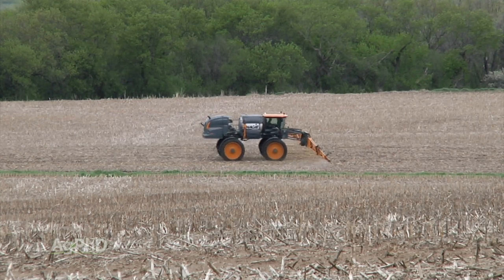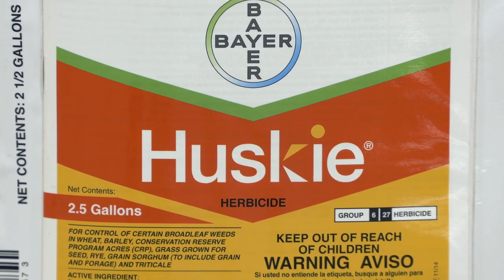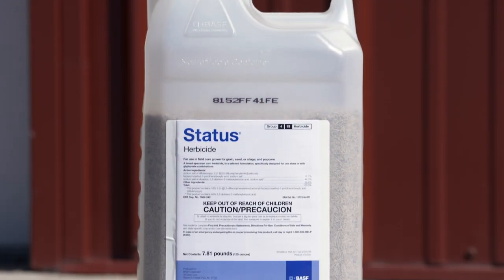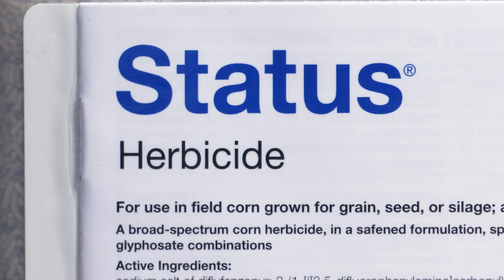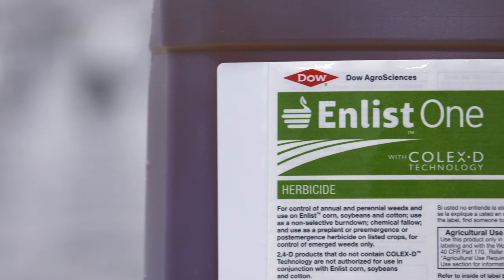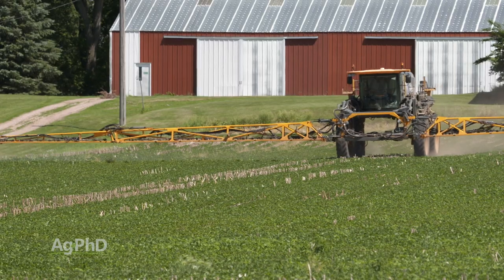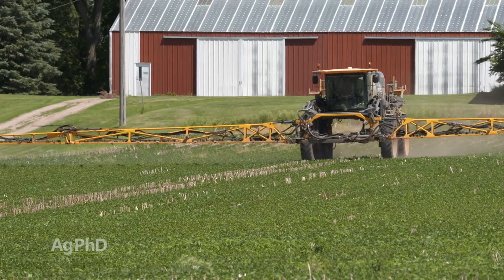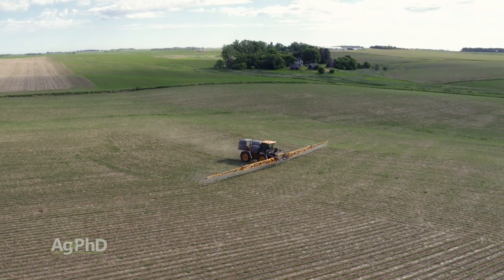In wheat, our best option is that burndown with Roundup or Roundup and Sharpen, because post-emerge we don't have any really good answers other than maybe Husky, which might burn it back a little bit. In corn we do have a good post-emerge answer – Status, although it's a little expensive, does a pretty nice job if you can get the weed when it's small. In soybeans, use a 2,4-D or dicamba tolerant bean if you don't want to use just a straight Roundup bean, because in conventional beans this is pretty tough to control.